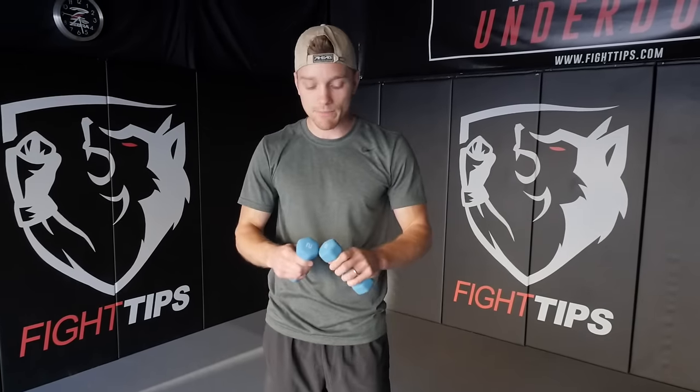So how much weight should you use? I like using two-pound weights. I don't go any heavier than this. Now I'm around 140–145 pounds. If you're bigger and stronger, you can get away with a three-pound weight, but don't exceed that. Five pounds is too heavy because once you start throwing hooks and overhands, it's gonna put too much strain on your shoulders. So keep it light.